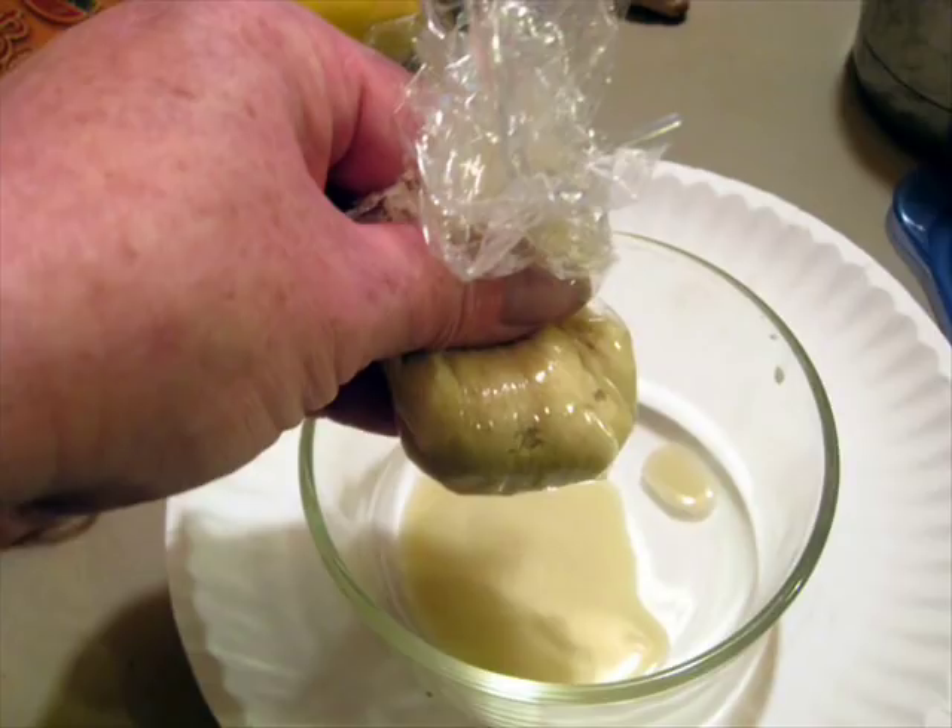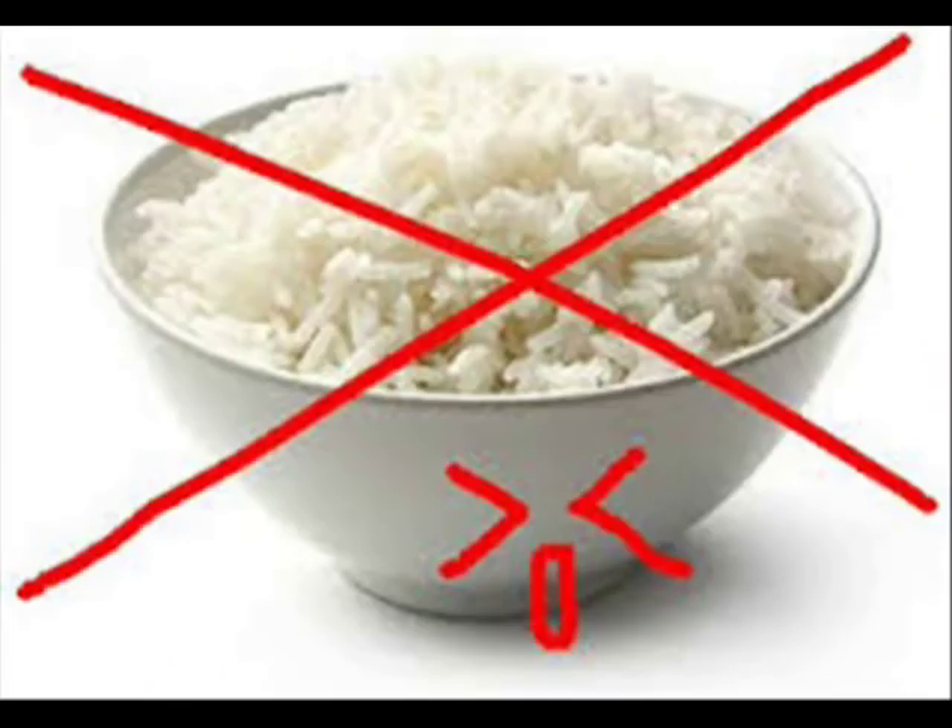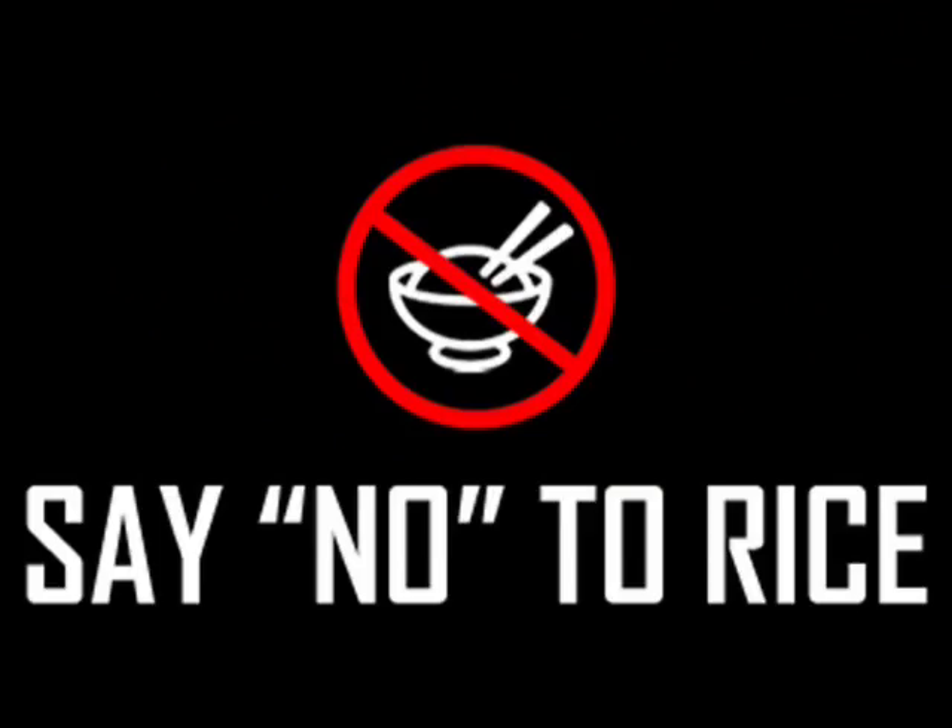The third home remedy to shed weight is to reduce the intake of carbohydrates. Rice contains a lot of calories and carbohydrates, so a person should reduce their intake of rice in order to lose weight within seven days.